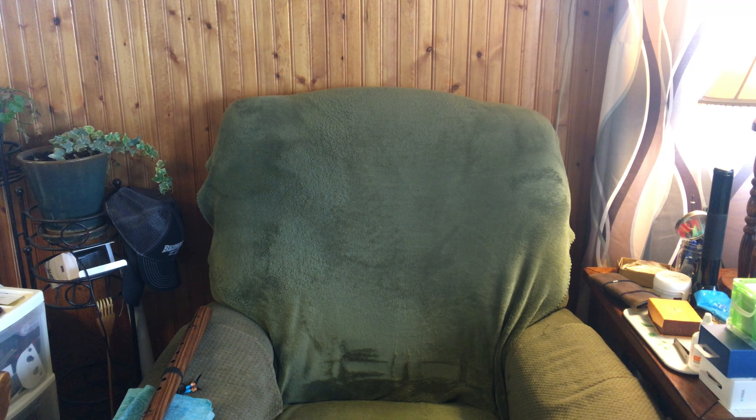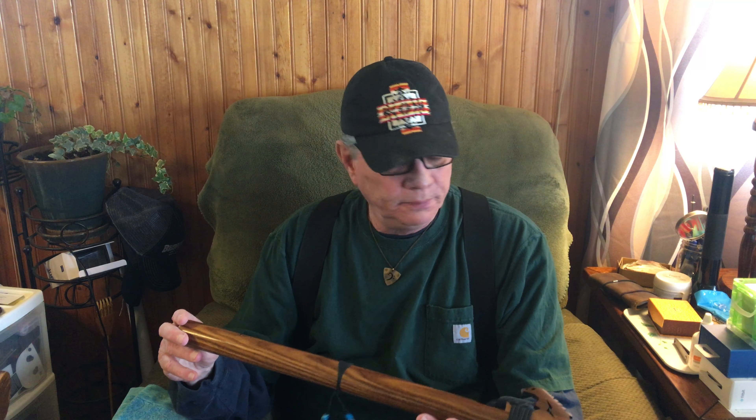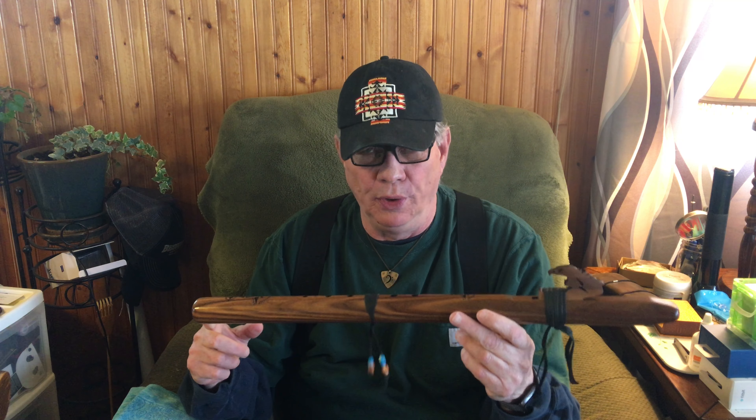Good day, ladies and gentlemen. I hope you're having a good day. What I'm going to do here is give you some very basics on playing the Native American flute — the basic of all basics, a starter lesson, if you will. And while I'm at it, I've only been playing Native American flute for about six months, so I'm a beginner myself.